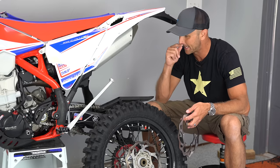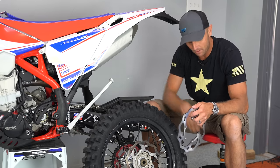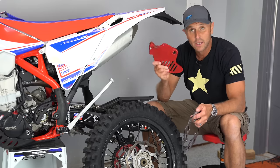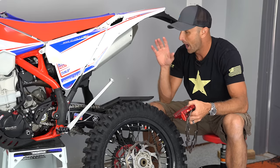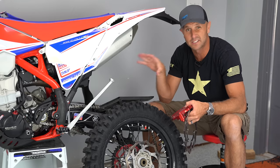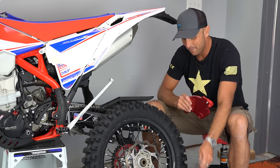I figured that because I was riding this Beta in not the most technical places, I wouldn't need a rear disc guard like this one to protect my rear brake disc. Well, I was wrong, because even though I haven't taken this bike purposely in some of the nastier stuff that we do, I was still able to bend my rear brake disc.